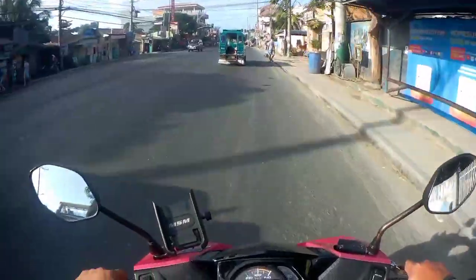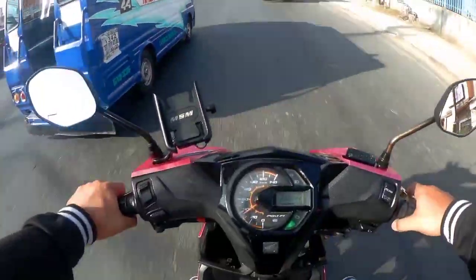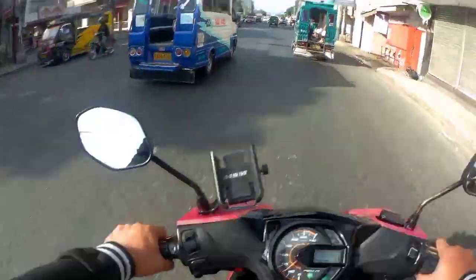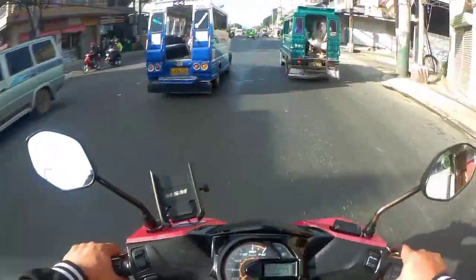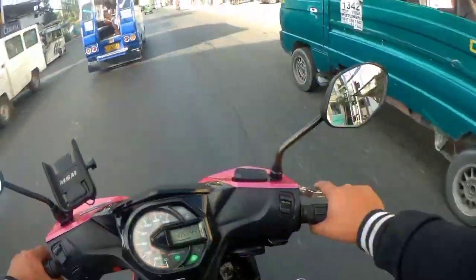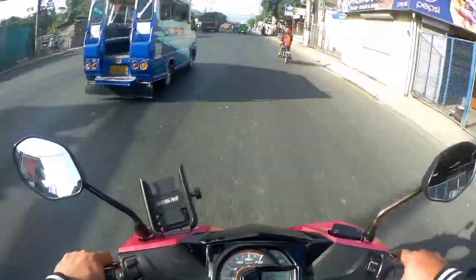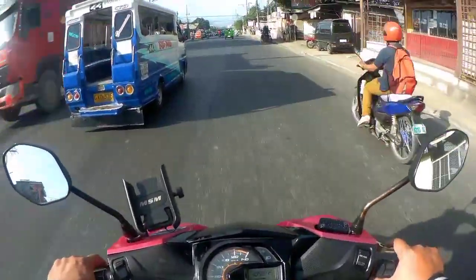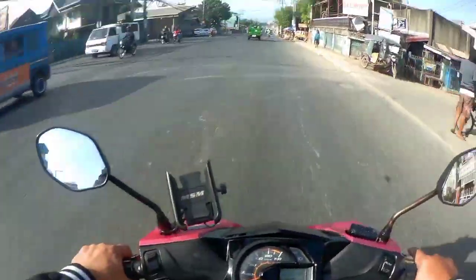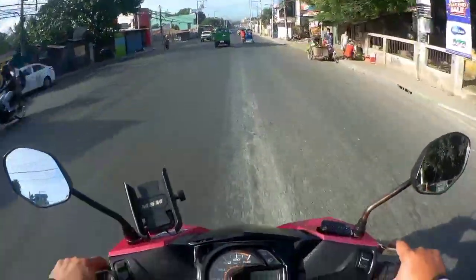So ngayon kapag makahanap tayo ng chempo, try din natin yung top speed para maipakita natin sa ating mga viewers. Sa totoo lang ngayon takot na talaga akong mag-hundred dito — parang ang lakas na ng pakiramdam ko. Parang ang layo na siguro ng binabato ng gulong nito. Dati ang ungol ng motor ko, medyo mahina, naramdaman ko yung gulong na mabigat.